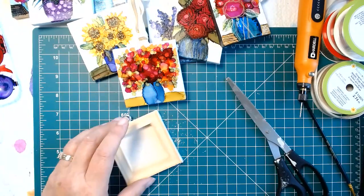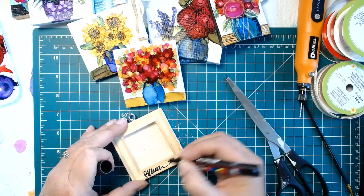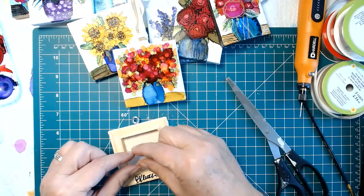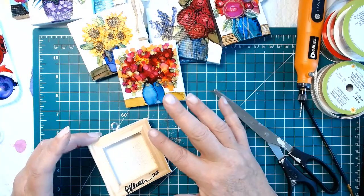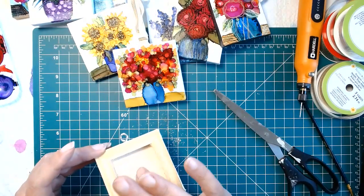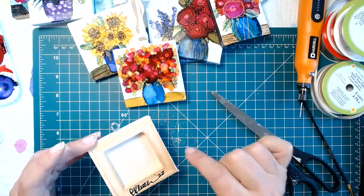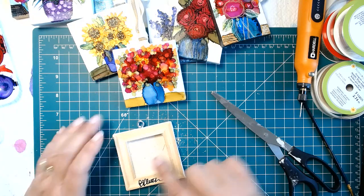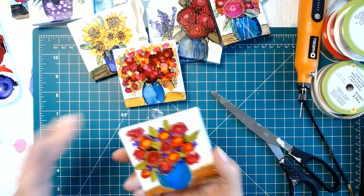Then what I do is I just sign these on the back with the year, using a little Posca pen for that. I'm going to probably put a little strip of cardboard across the back that has my website address on it. I don't want to cover the entire back — if I glued craft paper on there, the minute somebody pushes on it it could rip and then the back looks terrible. Also I want them to see that it's a little stretched canvas on the back. So just a little strip of cardboard glued on the ends, with my name and website address.